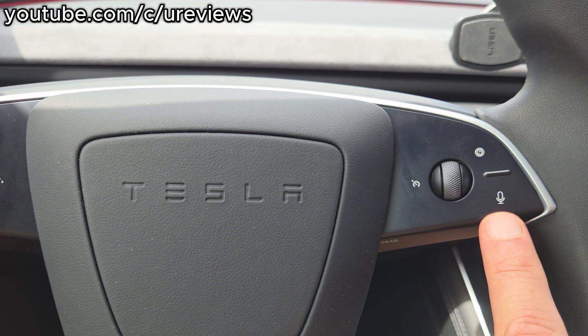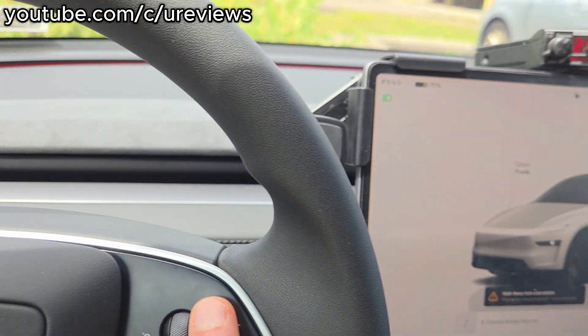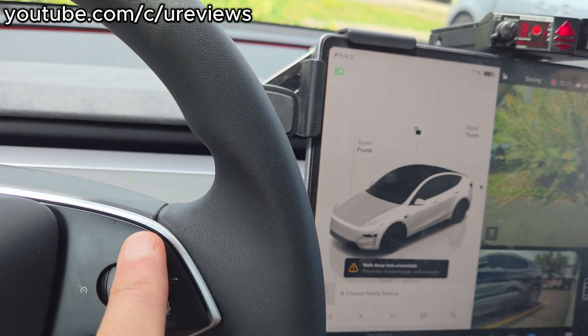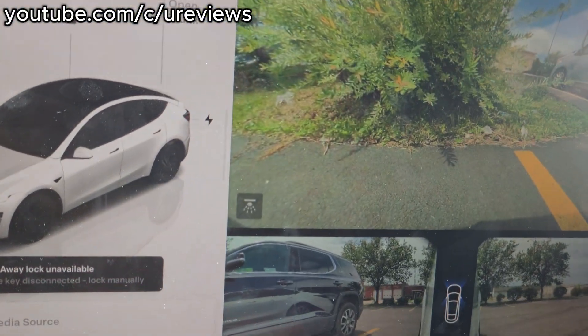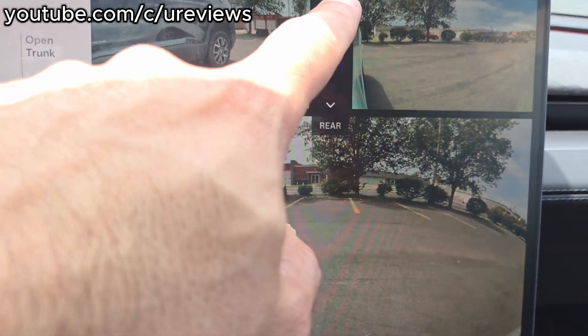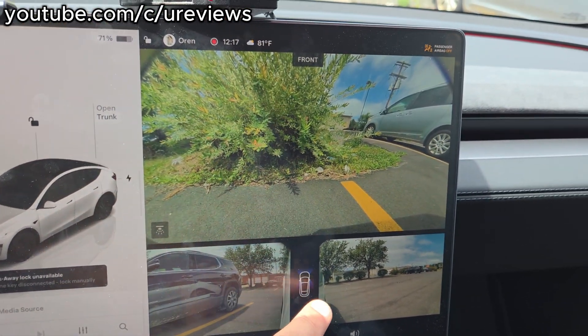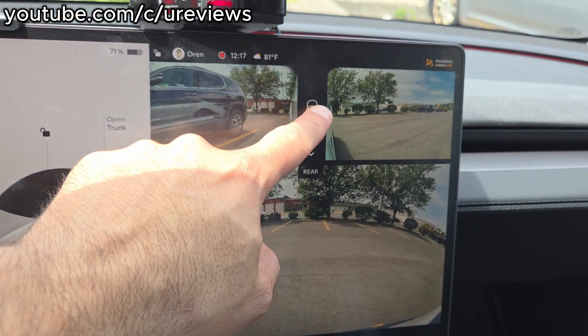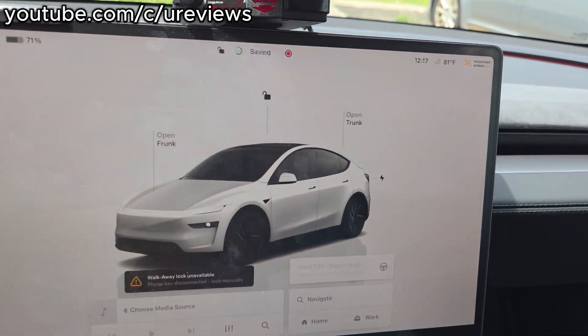This button is for the voice command, and this one is to bring up the camera. It's showing the front camera, and if you click here it will show the back. A lot of people think that you need to swipe it, but I think it's better to just click on it — this way you don't accidentally swipe out of it.